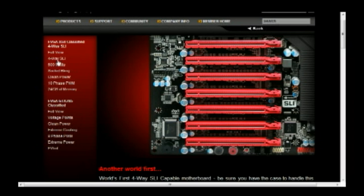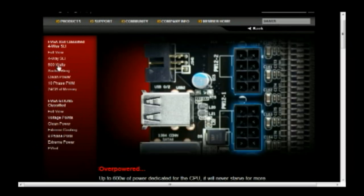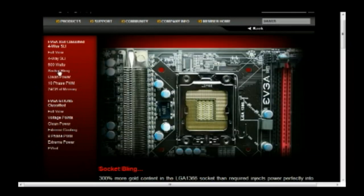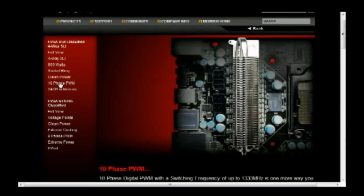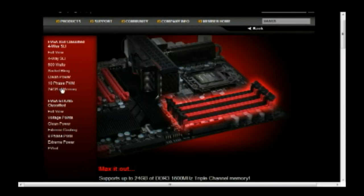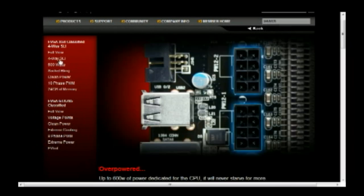Actually, four of them are going to run in full X16, so you can do quad SLI. 600 watts of power with the two 8-pin motherboard connectors — like a bunch of socket bling, is what they call it. What would you do with seven slots? I don't know, man. Low ESR, ESL film capacitors for clean power. 10-phase digital pulse width modulation instead of analog VRMs. Up to 24 gigabytes of memory. This thing is just out of control.